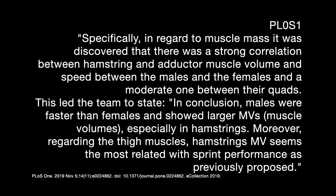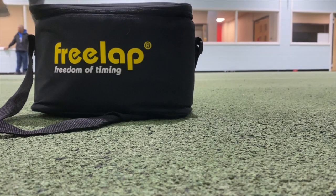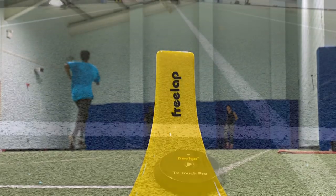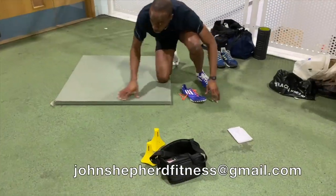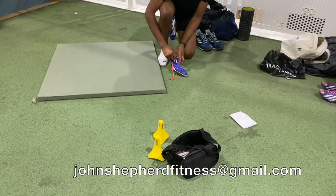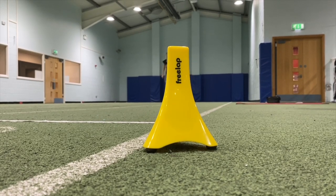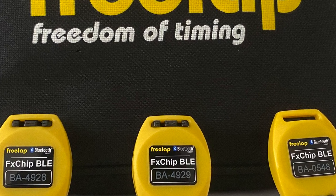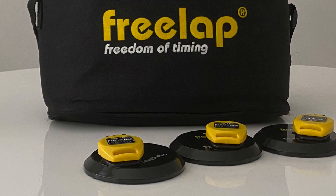Take a look at the quote on screen now. If you're interested in the free lap timing system, which is extremely portable and accurate to two one-thousandths of a second, do drop me a line via my email, johnshepardfitness@gmail.com. We regularly use the system to test, for example, 20m fly times or 40m times with a 20m split. The system enables you to time multiple athletes as long as you have enough FX chip VLEs, and it's easily set up using your smartphone and it works via Bluetooth.